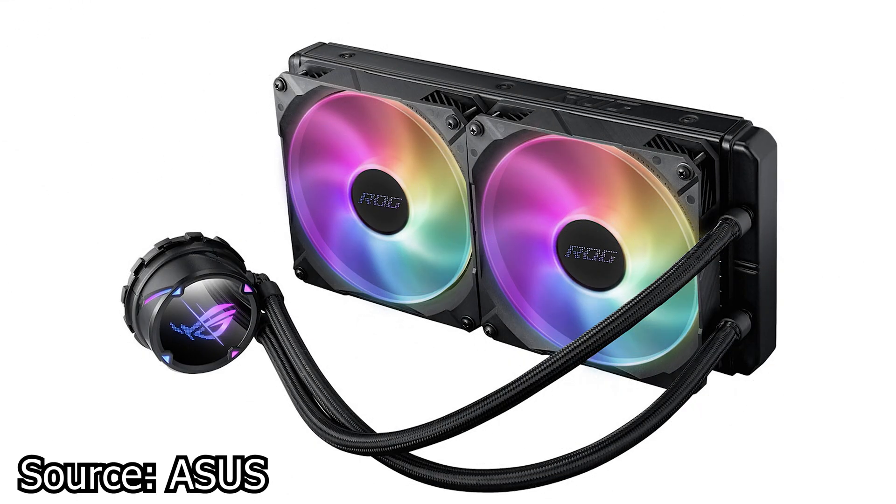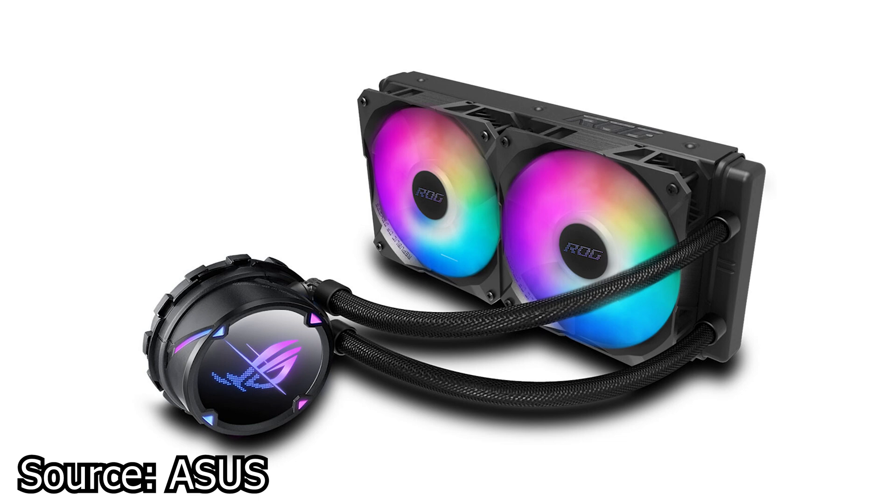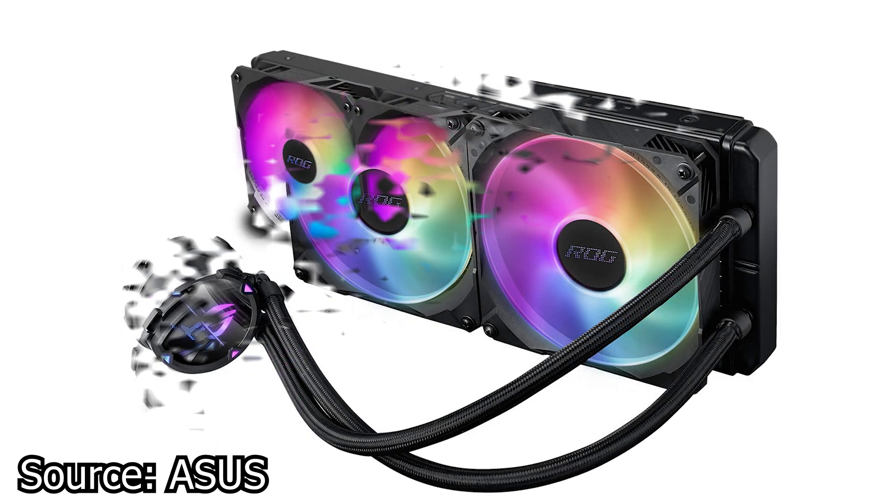We start with Asus and their new line of liquid CPU coolers, the ROG Strix LC2. This new line is based on the latest, 7th generation of Asus CPU coolers. The ROG Strix LC2 series includes a total of 5 different models with different radiator sizes: 240mm, 280mm, and 360mm.